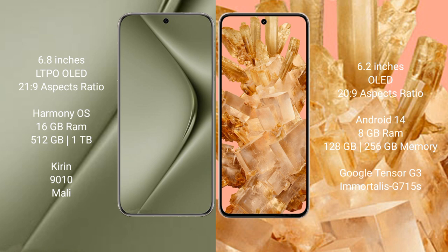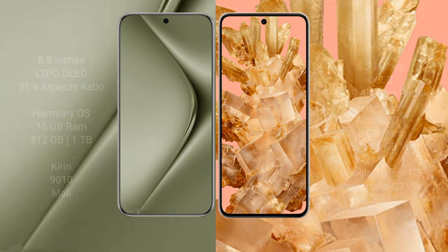Huawei Pura 70 Ultra comes with 16GB RAM and 512GB or 1TB internal storage, with the Kirin 9010 processor. Google Pixel 8 comes with 8GB RAM and 128GB or 256GB internal storage, with the Google Tensor G3 processor and Mali GPU.